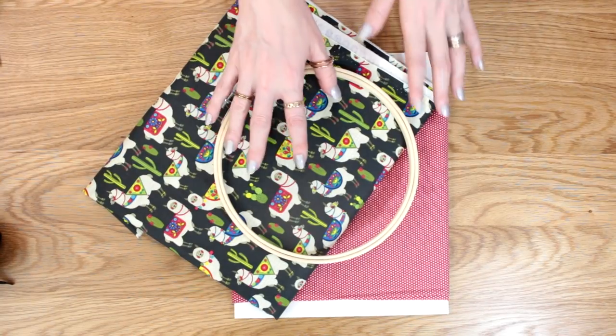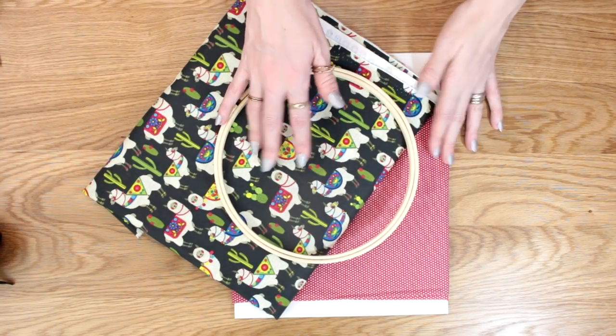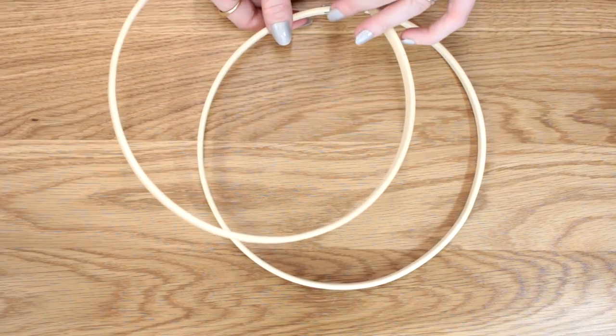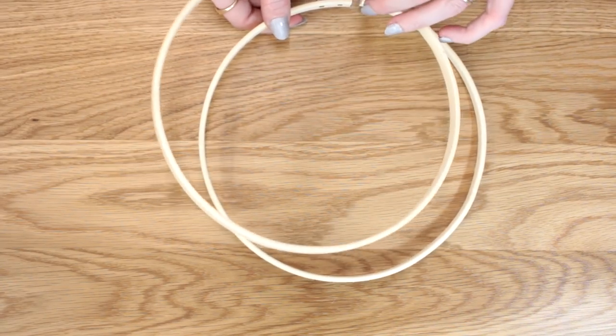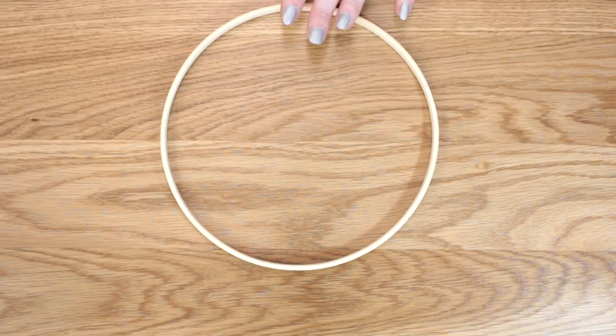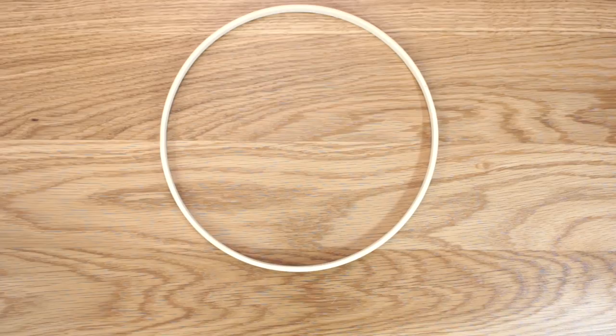You'll need an embroidery hoop and you'll need two pieces of fabric. Get your embroidery hoop and separate the outer and the centre piece. We're going to take away the outer piece and we're just going to use the inner piece of the hoop.